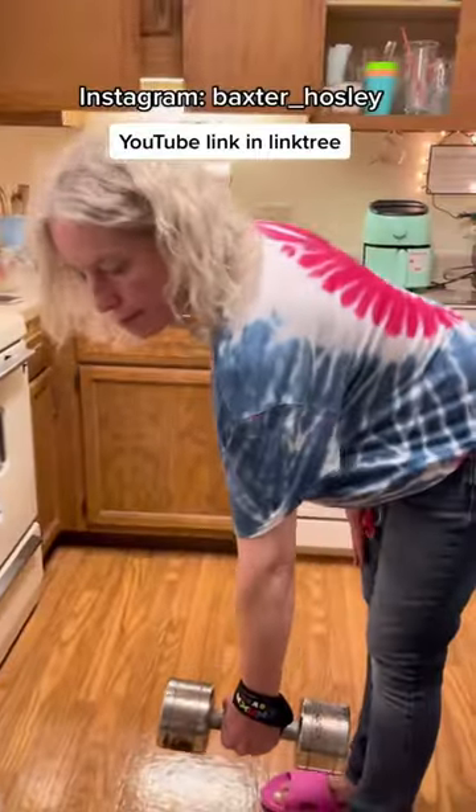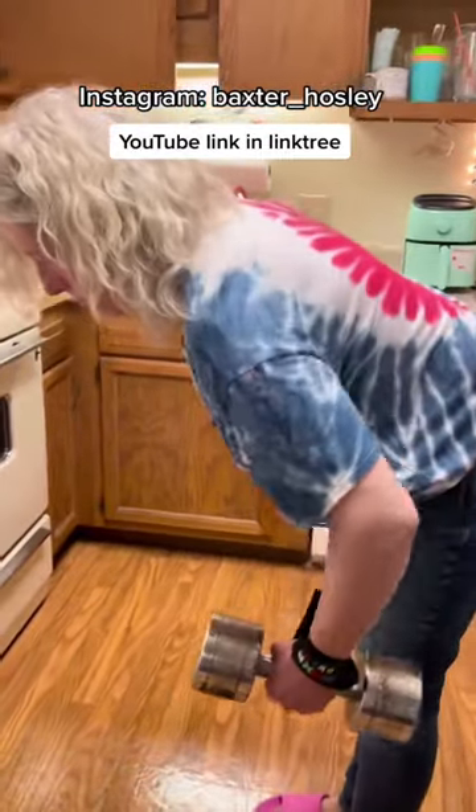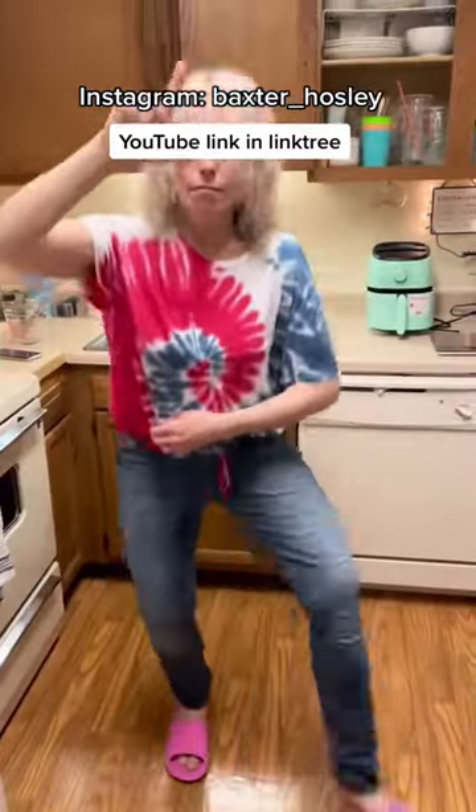We use this with dumbbells, barbells, smith machines, anything. Dog, even my mom uses wrist wraps. Look, they're also pretty good for stroking the homies. Have a great day, Buzo.